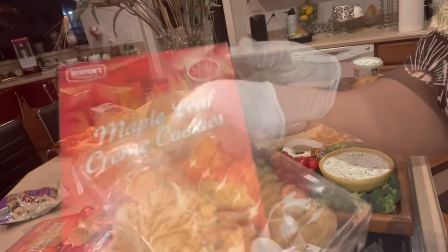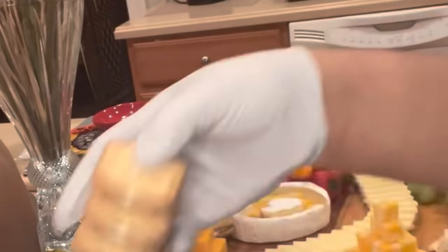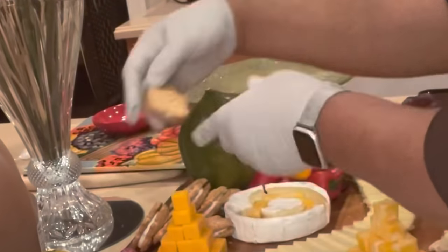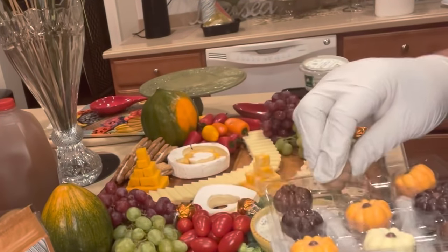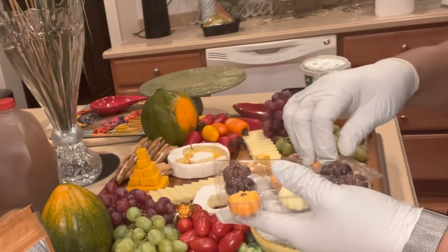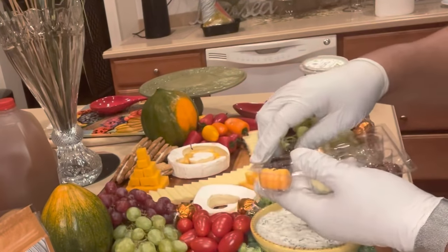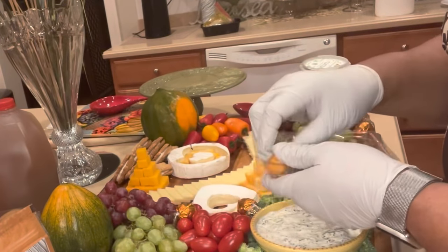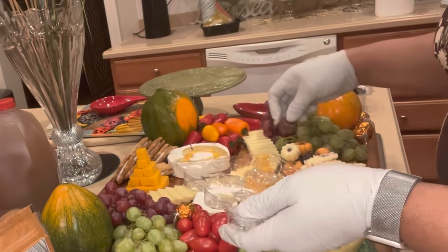Another great pick was maple leaf cream cookies that I picked up from Aldi — they totally embody everything you call fall. Having those maple leaves was the icing on the cake for my board. These Belgium chocolate pumpkins were the most exciting item I picked up. It was just so unreal to have these little miniature pumpkins in chocolate of every flavor — a delight to see and delicious to bite into.